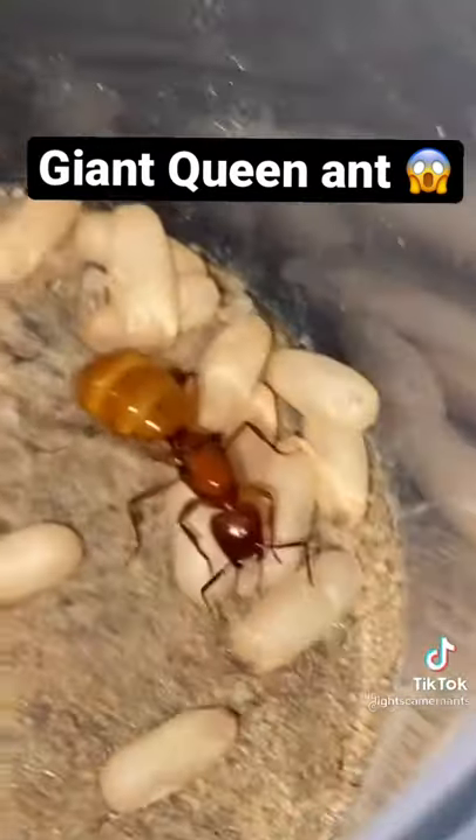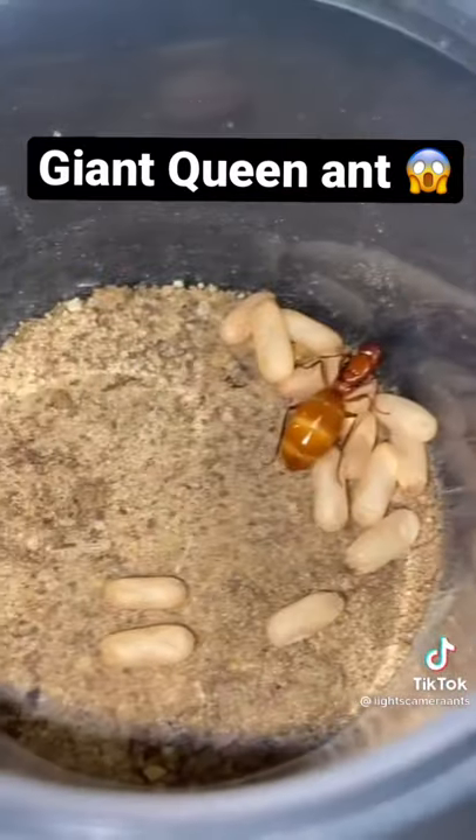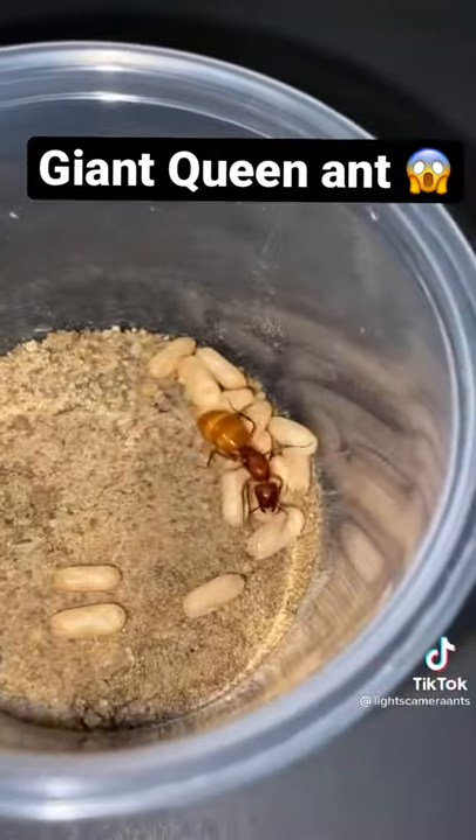This is how big this carpenter ant queen is compared to my fingers. She's a pretty decently sized queen, and I'm super excited that she's doing this well. Anyways, if you want to watch this queen's colony grow, be sure to follow me.